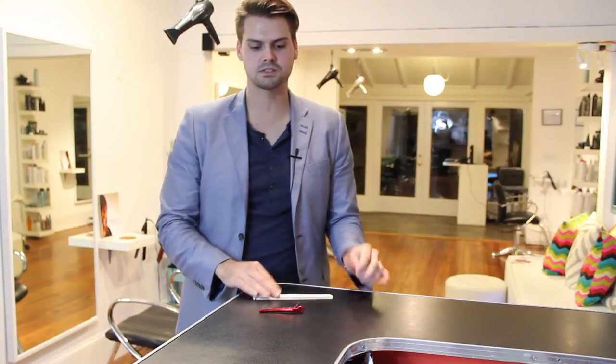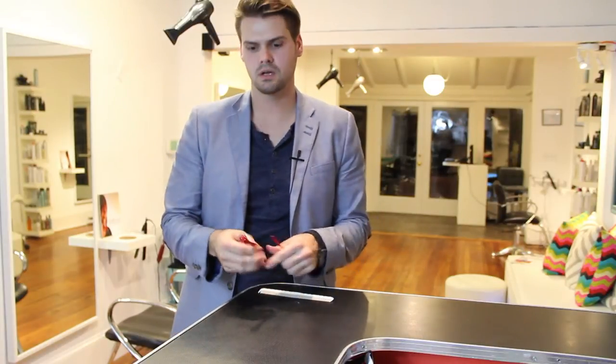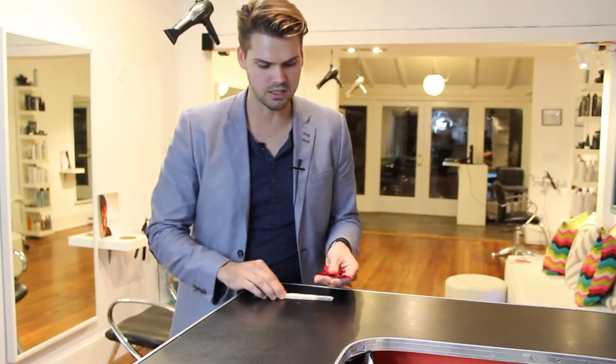Hey guys, this is Matt Beck from freesaloneducation.com. I'm here with a review on my favorite tools for cutting.